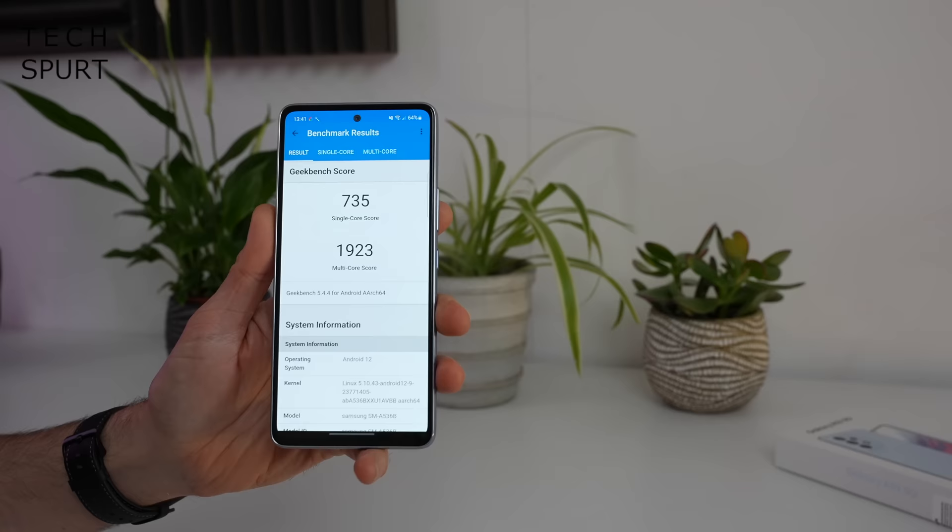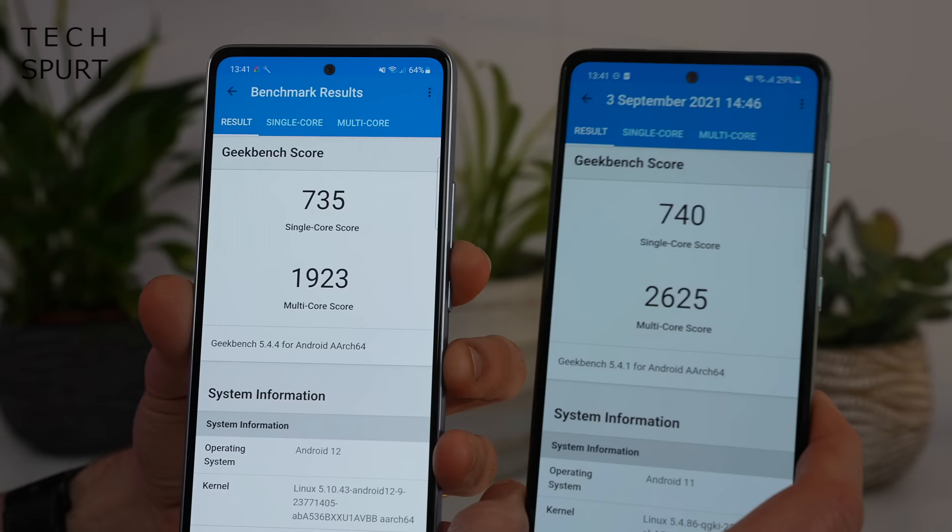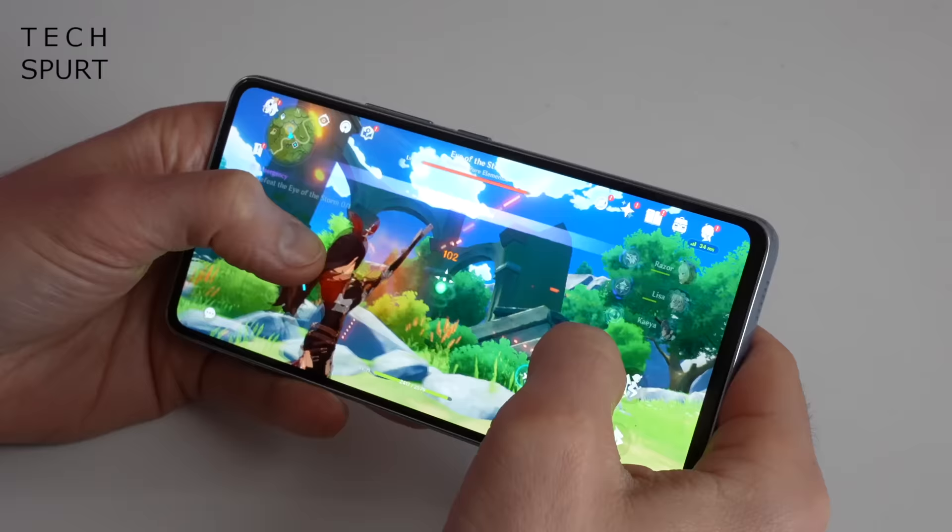Now, while Samsung previously went Snapdragon for its A-series handsets — the A52, the A52s, etc. — the A53 is instead powered by a 5nm Exynos 1280 chipset of Samsung's own creation, backed here by 6GB of RAM. According to Samsung, this is supposed to offer a massive leap in GPU performance compared with last year's A52. Well, one thing's for sure is the Geekbench scores aren't particularly impressive — there's quite a remarkable dip in the multicore score compared to last year's A52s 5G, which doesn't exactly fill me with confidence.